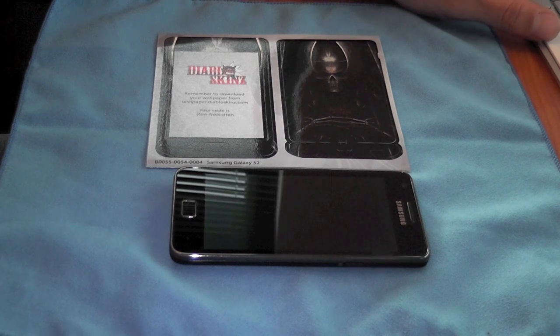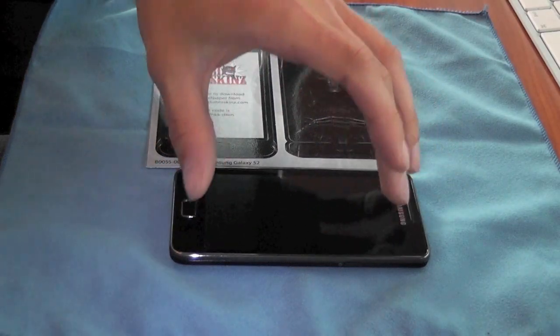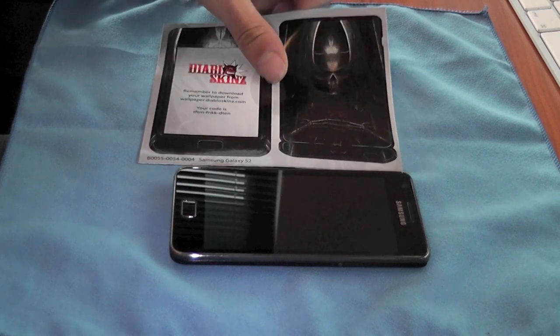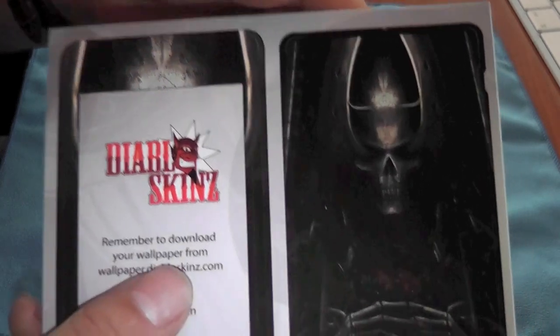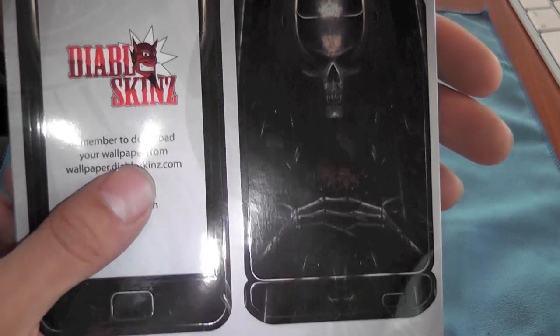I'm sure a lot of you have seen Diablo skins around. They provide a whole assortment of different graphics that you're able to cover your device with, and also get a wallpaper that matches it to fit in with the theme of the stickers and the cover. Head over to www.diabloskins.com and have a look at what they've got to offer - they really do have some fantastic designs.